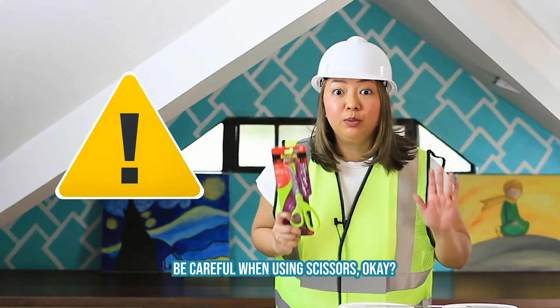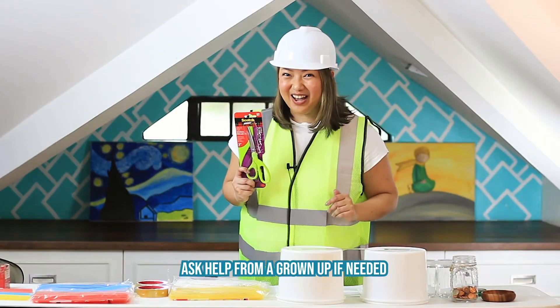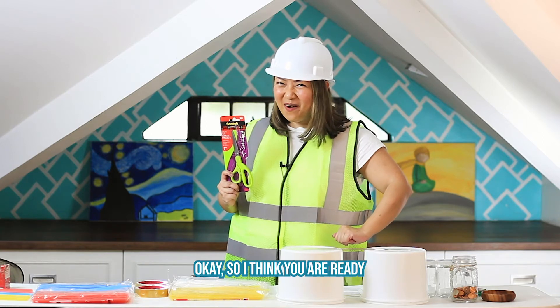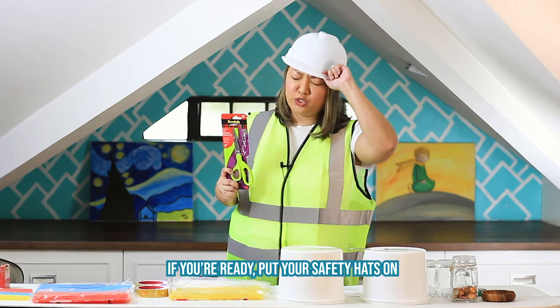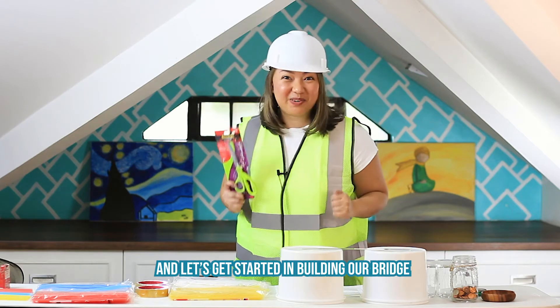Be careful when using scissors, okay? Ask help from a grown-up if needed. Okay, so I think you are ready. If you're ready, put your safety hats on and let's get started in building our bridge.